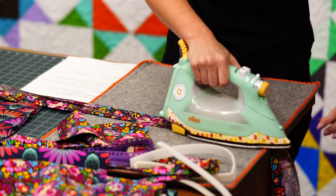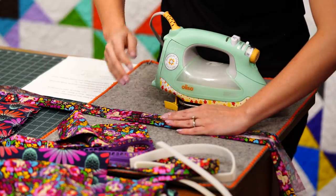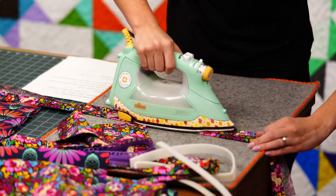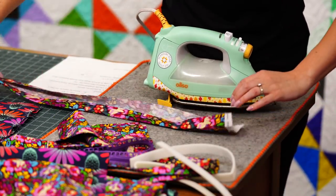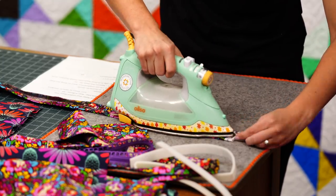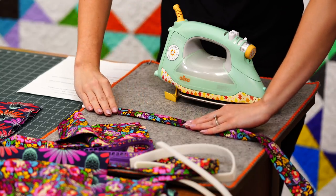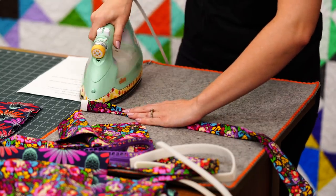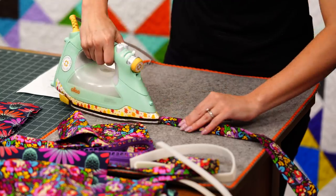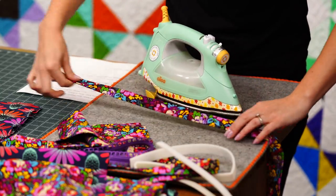This doesn't have to be perfect — it's very forgiving, we just want it to be close. Then fold it in half one more time because we want to enclose all those raw edges on the inside. Give it a nice press to make sure it stays folded in half.